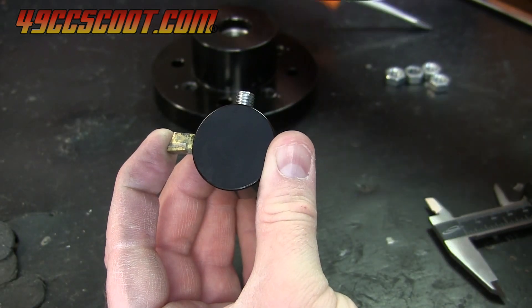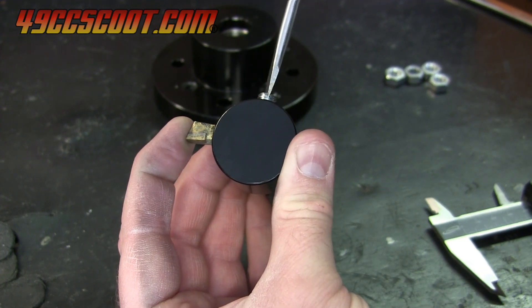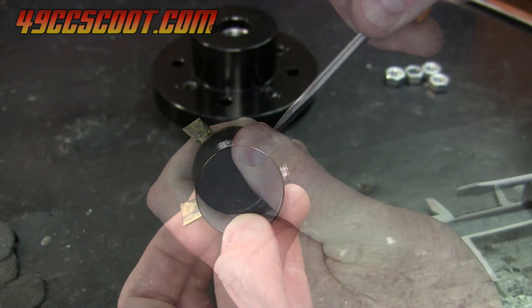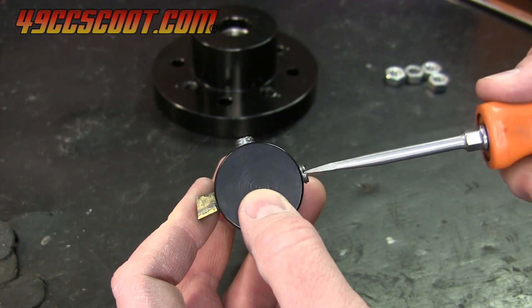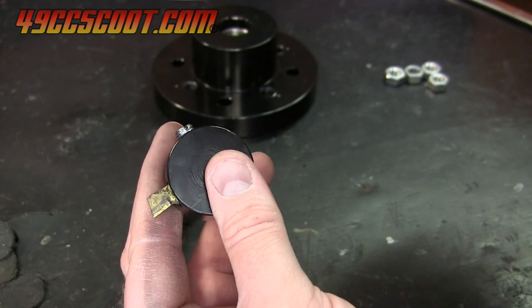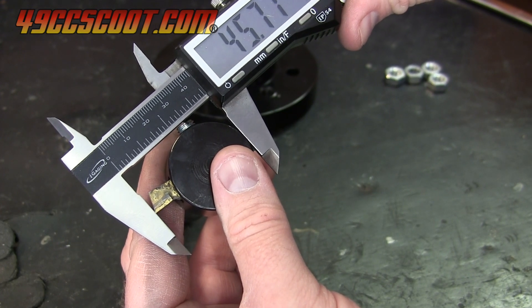Then I screwed the set screw in to put some pressure on the bit. This sounds a bit backwards, but I found that if I didn't have some tension on the cutting bit, I'd get discrepancies in settings once everything was tightened. The adjustment screw was turned in to push the bit out with frequent measurement checks until it was at the desired setting. Once there, I tightened the set screw, made sure the adjustment screw was snug, and verified that the bit was still set how I wanted it.